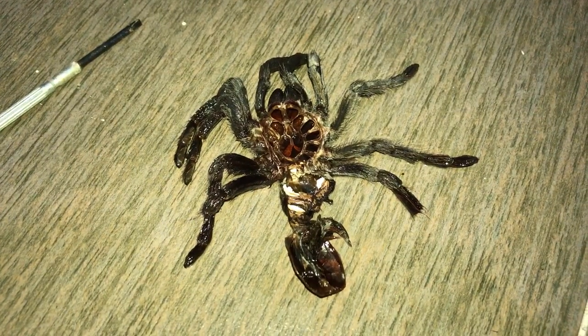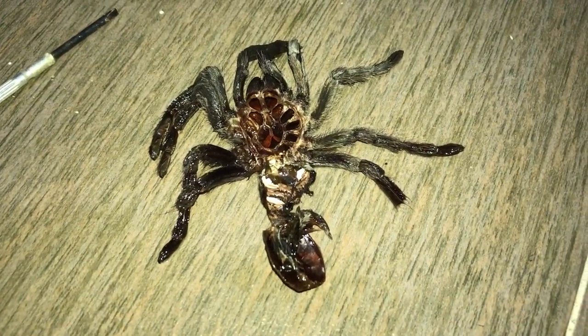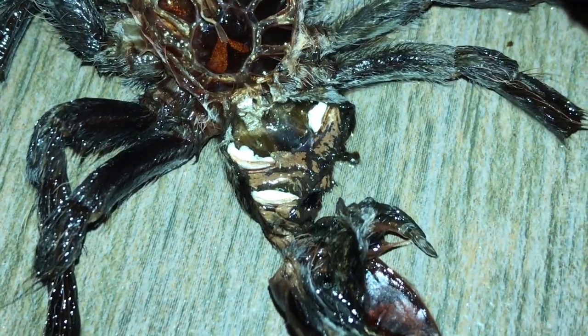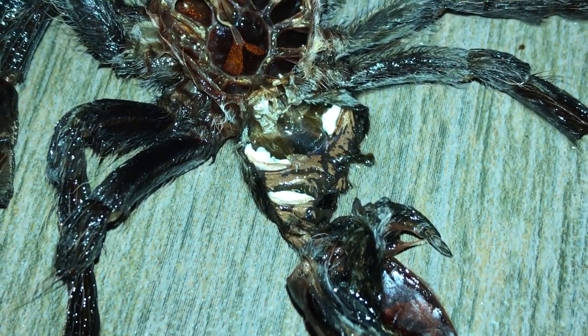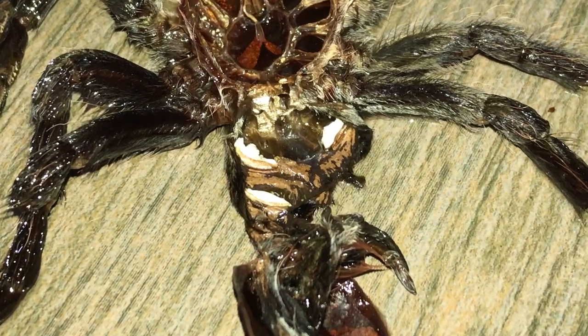Let me show you its most recent molt. I don't have the previous molts but this molt, which it molted like last week — I'm not sure if you can see but there is clearly a flap. Now, when there is a flap, it indicates that the tarantula is a female. Here's a better view of it without me shaking. You see those two little things that are bulging out in the middle? Males do not have those — only females do.